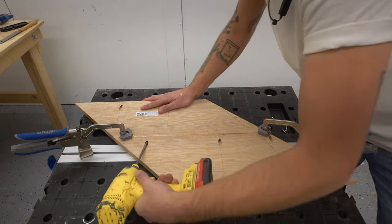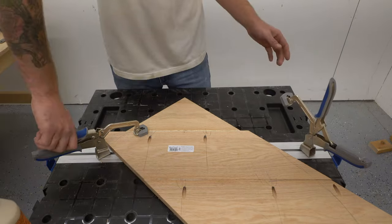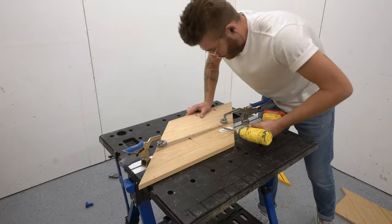Using Kreg's mobile project center, like earlier, worked great with these clamps. I was able to screw everything together, and I just made sure to set each half to the side on a flat surface while the glue dried.